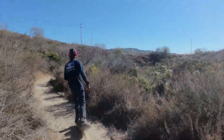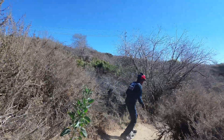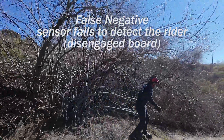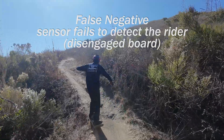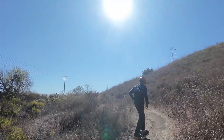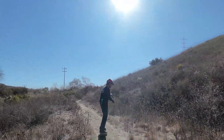On the other end of the spectrum, we have the case where the sensor does not want to turn on, or it turns off on its own even though the rider is still on it. In that case, the rider can get dropped even at full speed while riding, and that obviously will cause a potential nosedive.